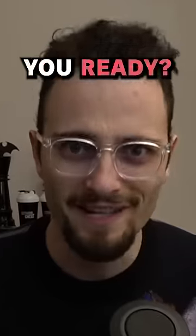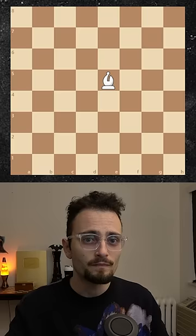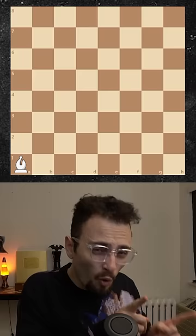30-second chess lesson. You ready? Here we go. This board is empty. Let's add a bishop. In the center of the board, the bishop controls 13 squares. But in the corner, the bishop can only see 7.